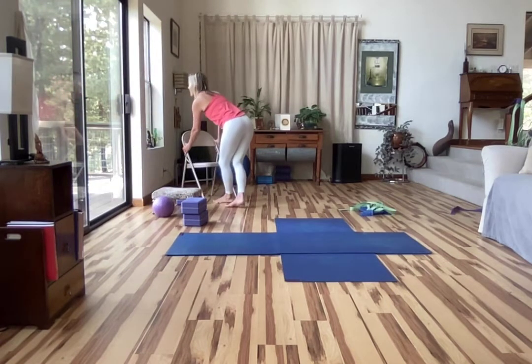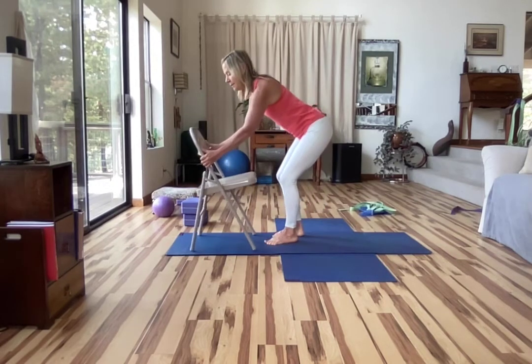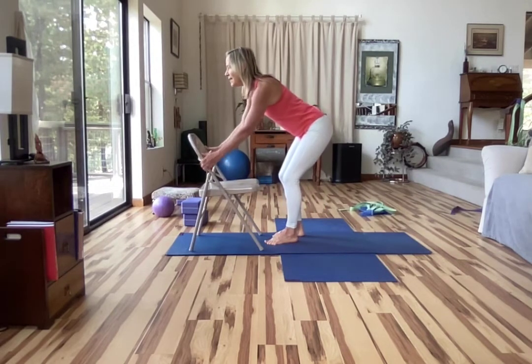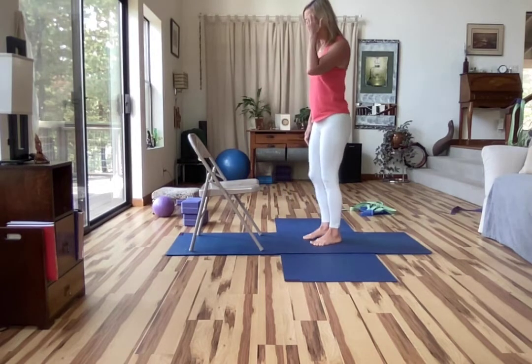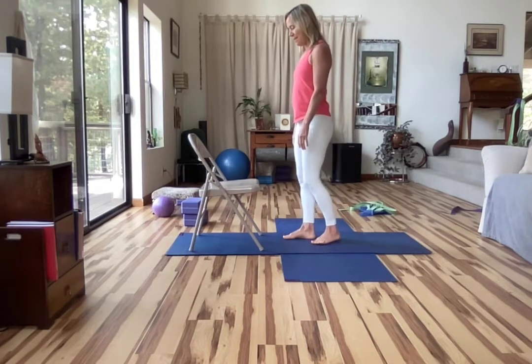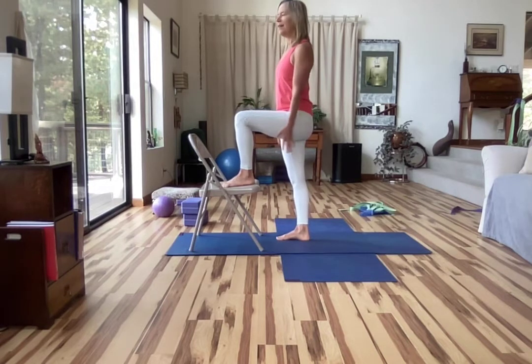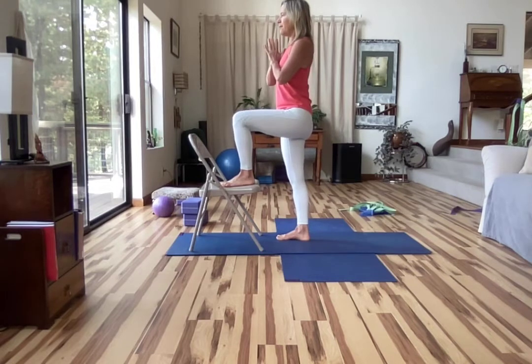Now let's bring a chair in or a piece of furniture. You can have this right against the wall if you like, or if you have the steadiness you can have it in the center of the room like I do on a mat. Make sure there's nothing to fall into around you. Step one foot up onto the chair, the other foot directly underneath you. Inhale your hands to your heart. Exhale, root down into both feet. Inhale into your pelvis, up your spine.